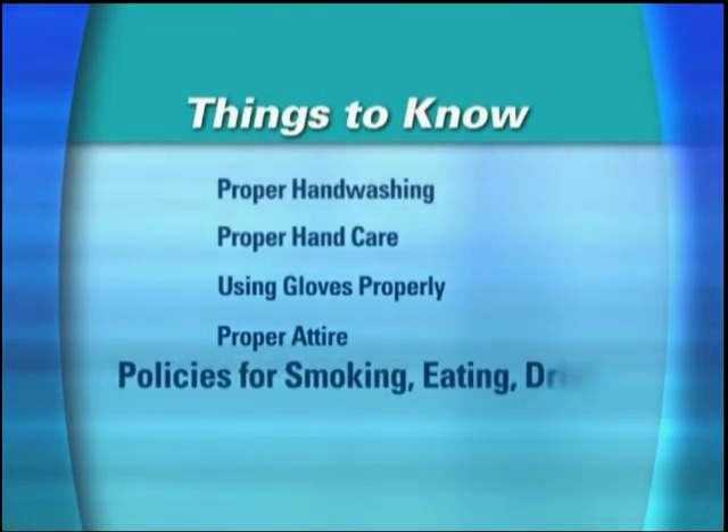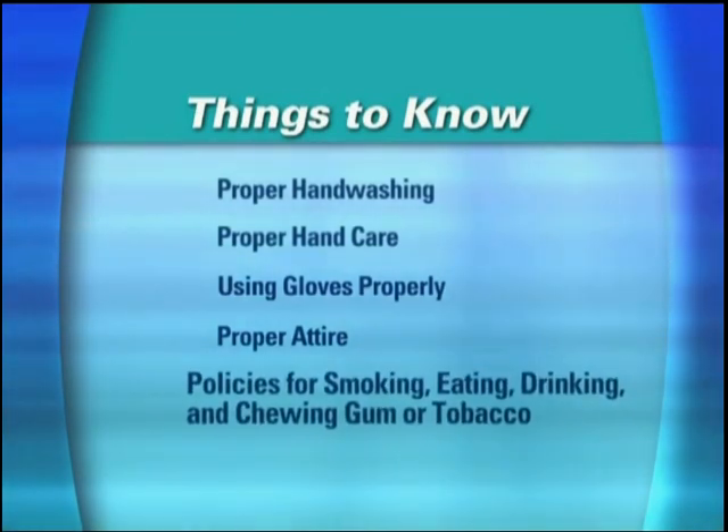And they must understand your policies about smoking, eating, drinking, and chewing gum and tobacco.